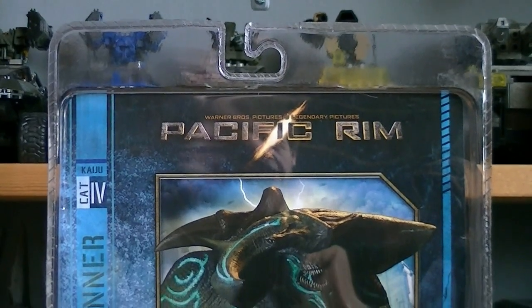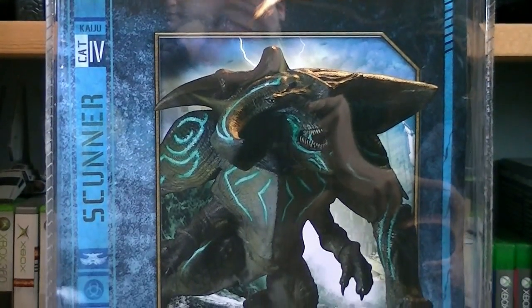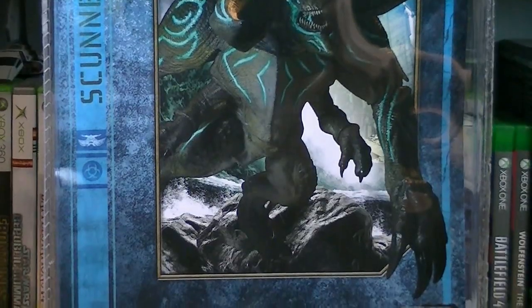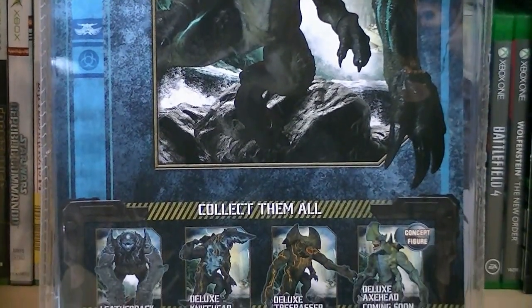On the back of the packaging, besides the Pacific Rim logo, is a blown up picture of Scunner, as well as a complete list of all the deluxe Kaiju figures that they've released so far, including the upcoming concept figure, Axe Head.